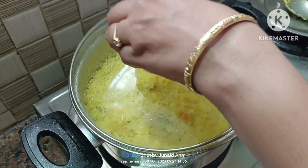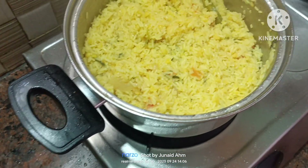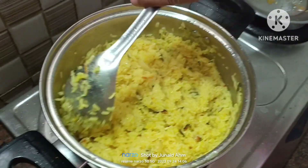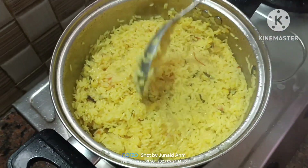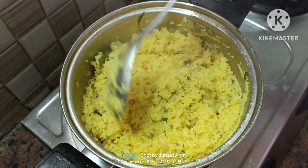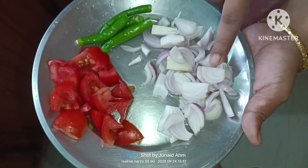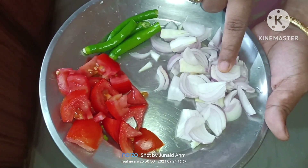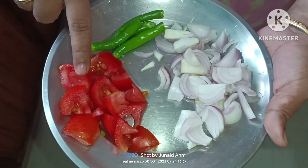Hello viewers, this is Johari welcoming you to my channel Cook with Joe Vlogs. Today we are ready to cook. We have 1 big size onion chopped and 1 big size tomato.